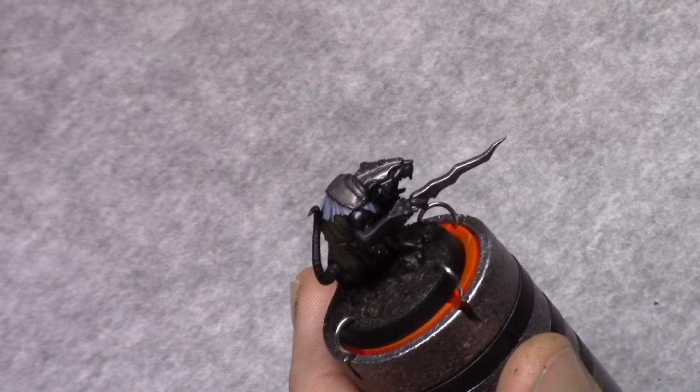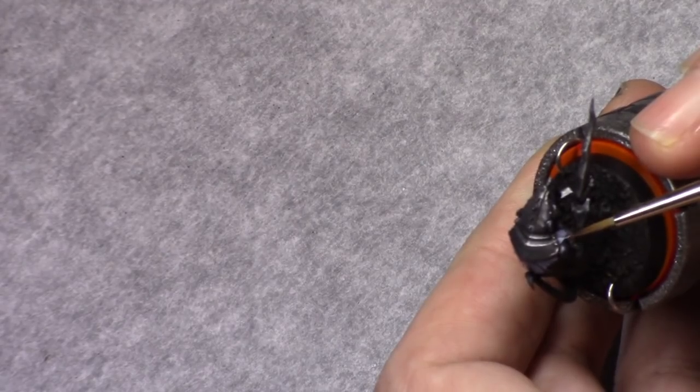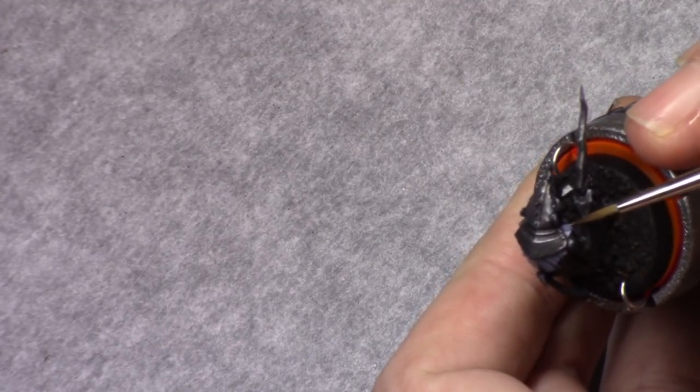Then I add one part dead white to this mixture and I repeat the process. This time I stay towards the outsides of the cloth.